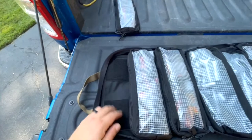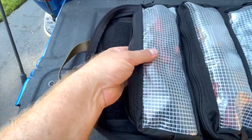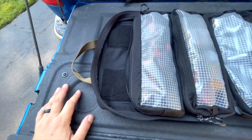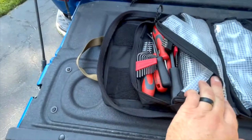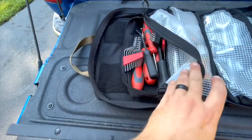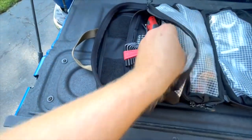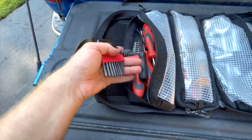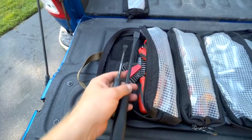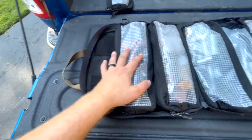The next pocket is semi-translucent — you can generally see what's inside. A lot of people label these with tape, like 'screwdrivers,' but I'll probably just leave it as-is. In here: screwdrivers, Torx bit heads, hex keys, and the small and medium pry bars. I don't know if I'll need the pry bars but it's probably not a bad thing to have, so those go in with all the screwdrivers.